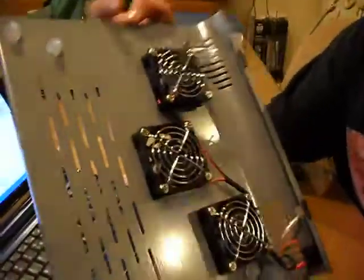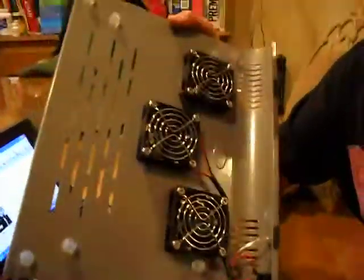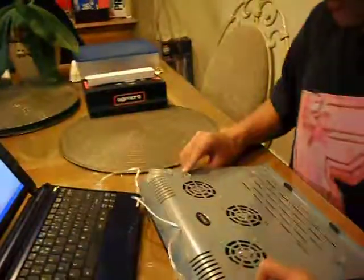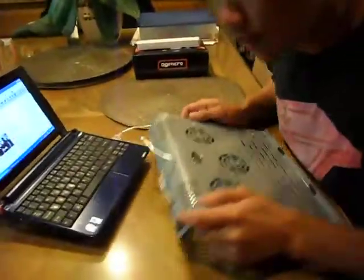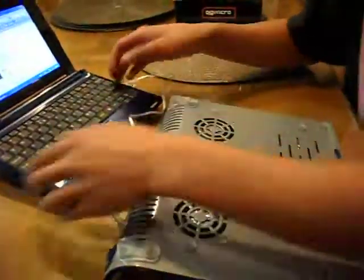They're not really that big, but they're pretty efficient. The whole design is pretty basic — it's not really anything too complicated for anybody. Once you plug it in, the on and off switch is right here, so you just flip it on and then it starts spinning.